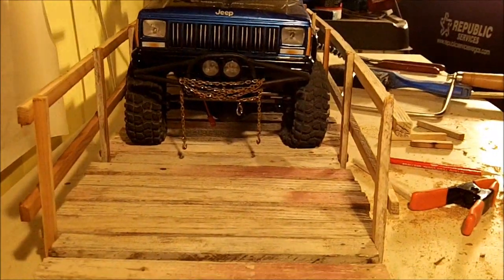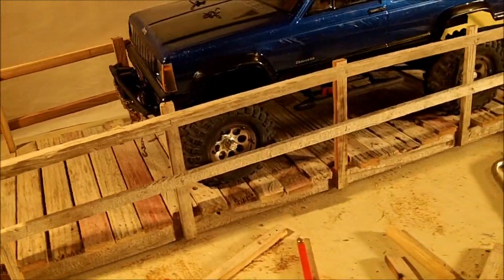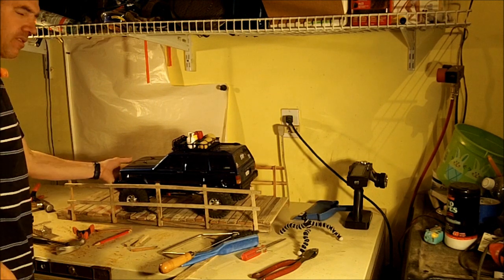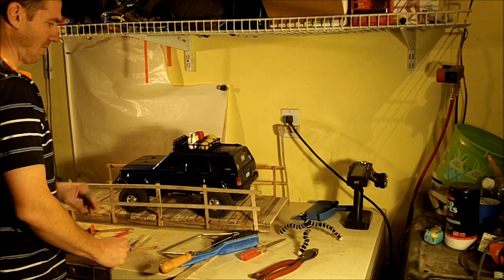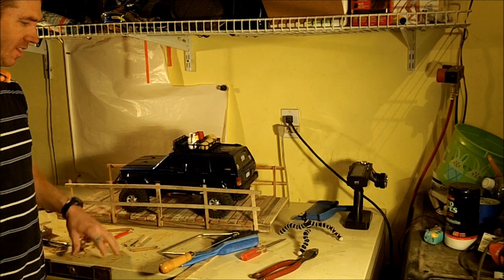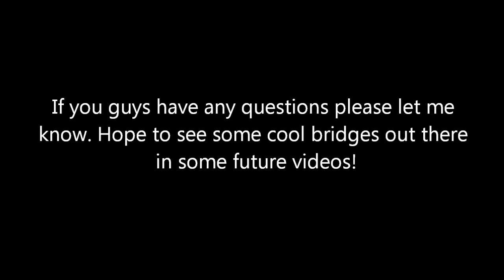There you guys go — a completed bridge. Watch for it in the video up ahead; I'll definitely be using it. Anyway guys, there you go. A completed bridge. The truck fits on it fine. If you guys have any questions, definitely ask me. Let me know what you guys think, and thanks for watching.